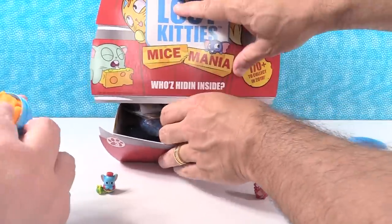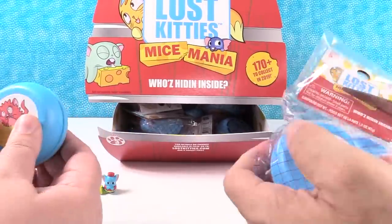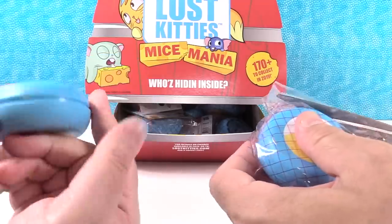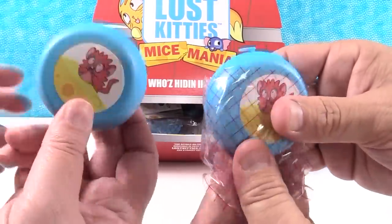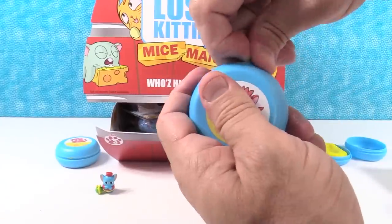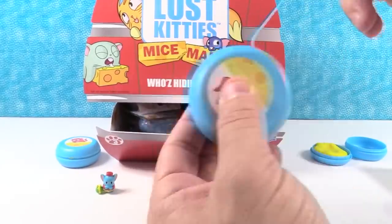What's nice about these is you have a container to store your cheese and keep it nice. I know a lot of people were talking about that - that they wish there was a better container. Now you have one. Now that we know how these open up, it's going to be so much easier - clockwise.